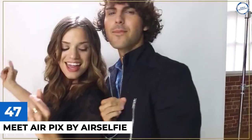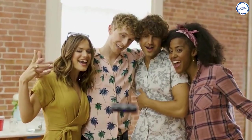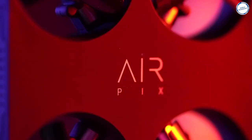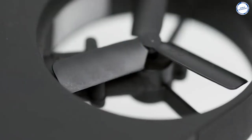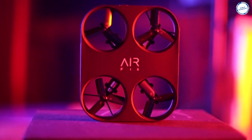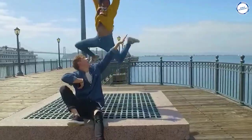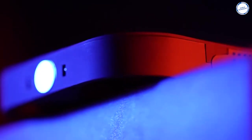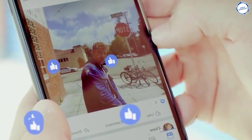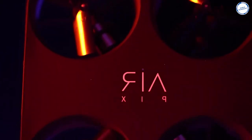Meet AirPix by AirSelfie. Gone are the days that required huge and expensive drones for taking aerial shots. With the AirPix by AirSelfie, anyone can take stunning aerial HD selfie photos and video. This is a pocket-sized ultralight aerial camera boasting a 12-megapixel sensor, and it is capable of Full HD videos at 30fps, with 8GB of built-in memory. It's super easy to use with the one-touch app on your Apple or Android smartphone, or without a smartphone. You can stay completely immersed in your activities while AirPix captures photos or videos in either autofly or 360-degree modes.